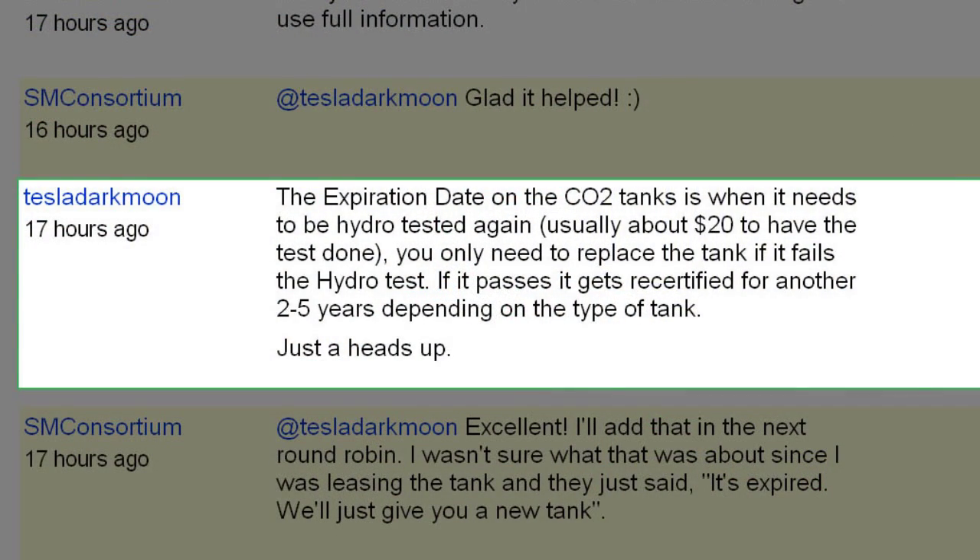Tesla Dark Moon wrote: the expiration date on a CO2 tank is when it needs to be hydro-tested again — usually about twenty dollars to have the test done. You only need to replace the tank if it fails the hydro test; if it passes, it gets certified for another two to five years depending on the type of tank. Thanks — I did not exactly know what was up with the expiration date thing. When I was using CO2 tanks I leased them, and they'd just say 'it's expired, we'll switch it out.'